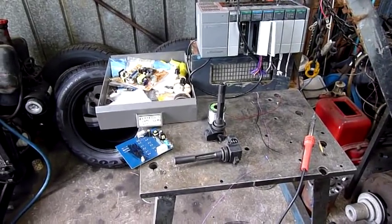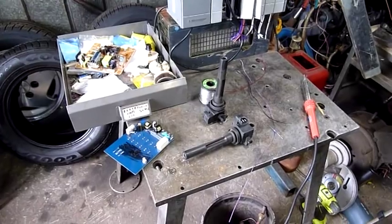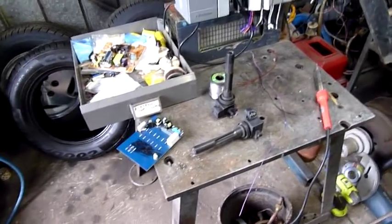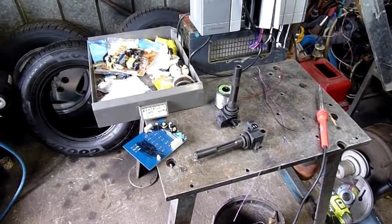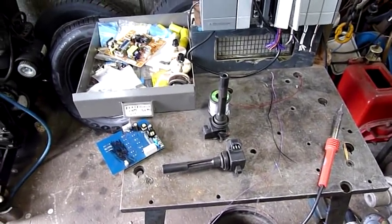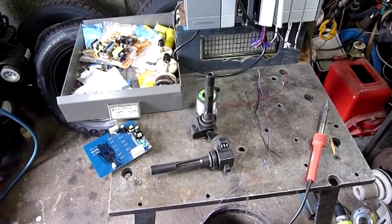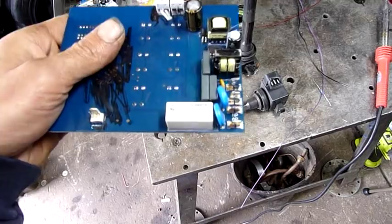G'day folks. For this afternoon's little experiment, we've got an ignition coil driver to build — very crude, very easy for anyone to do. I don't know how long it lasts; it uses an oscillating relay to trigger the coil, so it probably won't last as long as a solid state driver, but pretty much anyone can build one if they can get their hands on a little relay like that.